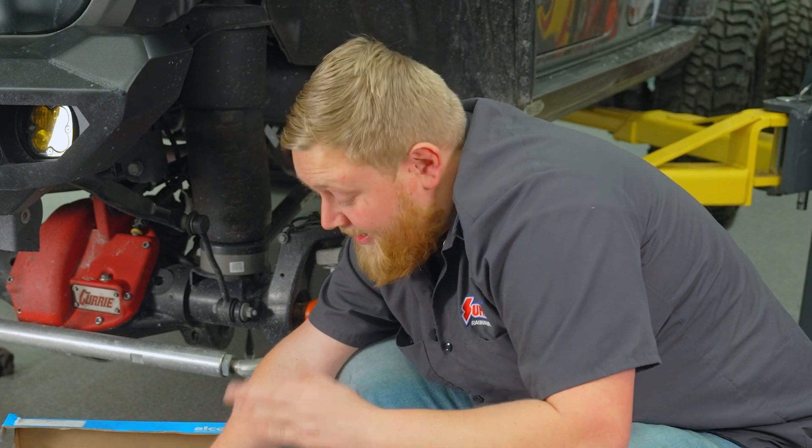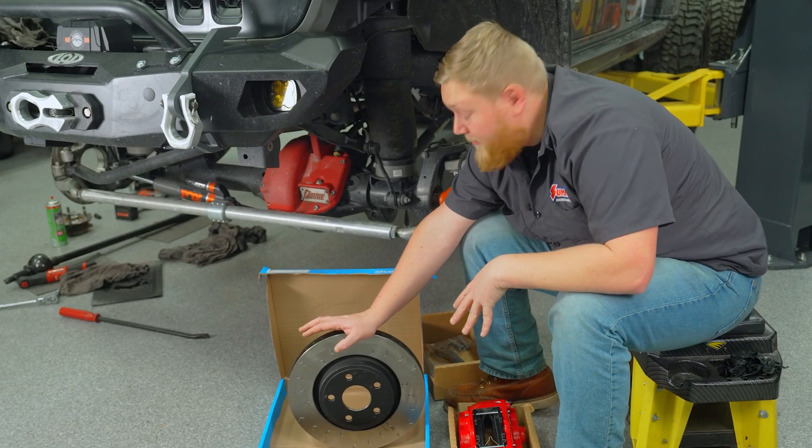The rotor is oversized to go along with our oversized caliper, so we have more braking surface. It's also vented, which helps cool the brakes, along with scallops cut into the surface which help brake gases release from between the rotor and pad — really helping with braking performance. The rear kit includes all these things as well, plus a set of braided rear lines to allow the calipers to fit properly.